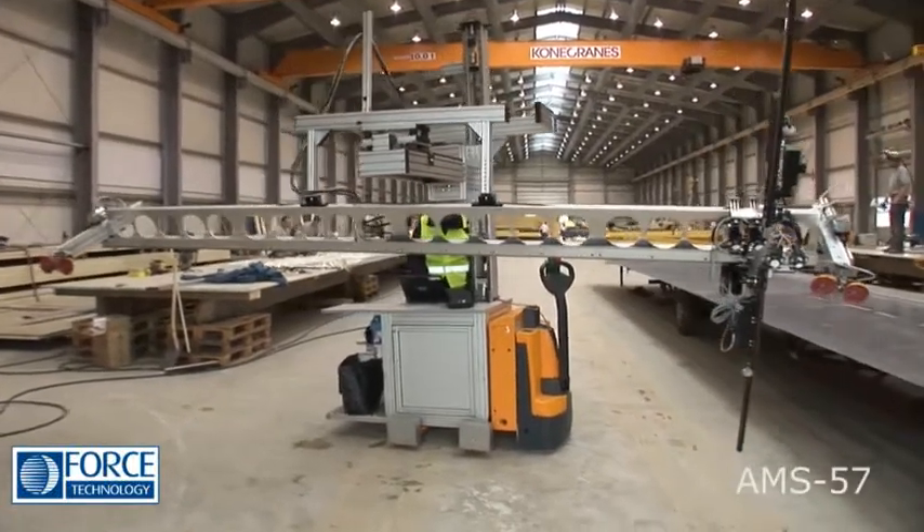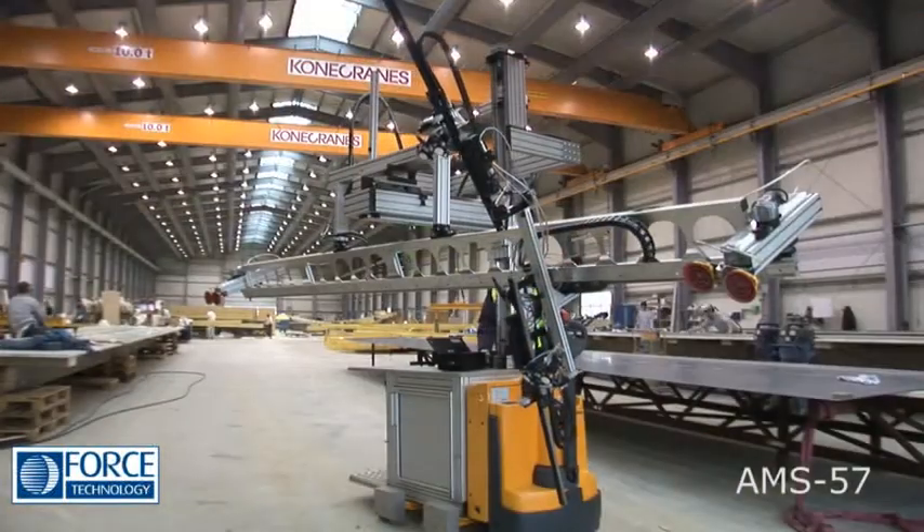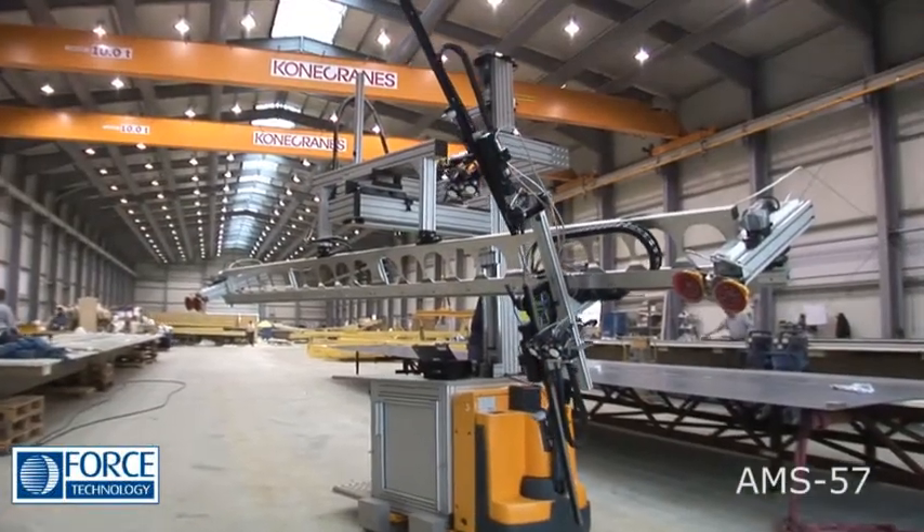The unique AMS57 is a fast, stand-alone scanner for accurate automated inspection of assembled rotor blades that are positioned vertically.